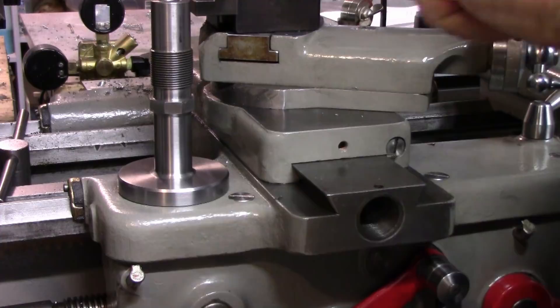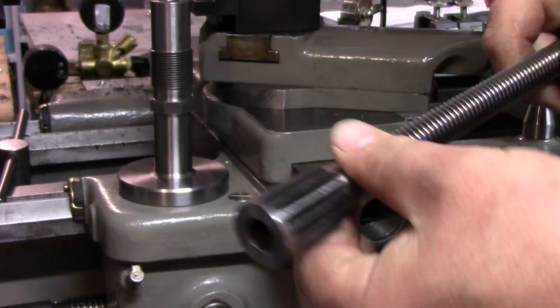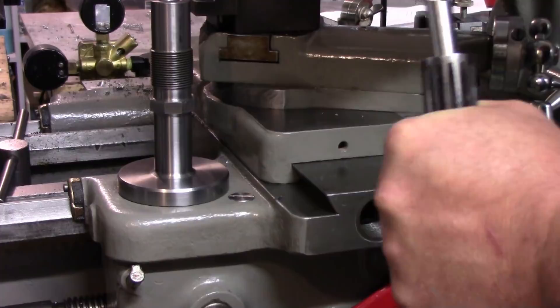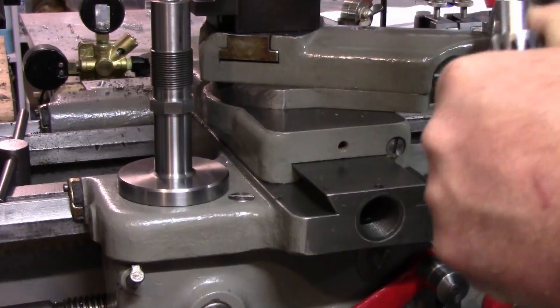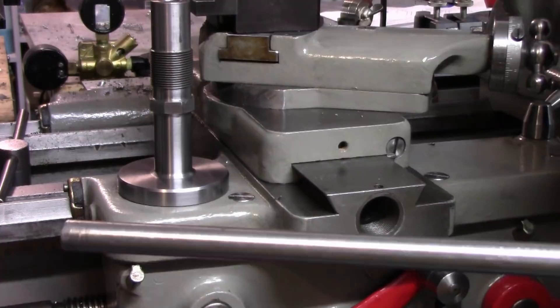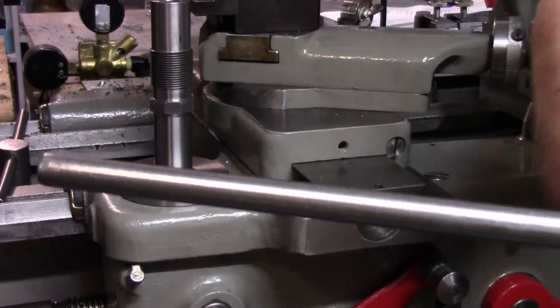We're going to take our screw here and temporarily fit it up. This fits pretty snug in there because we were able to turn this for a real tight fit — this is going to be the handle side that we're going to make. The fit on this side is a little bit looser because we used a reamer, so it's basically size on size, not as tight. But you can hear that suction fit. This piece of bar stock is a 1018 ground rod, so I know it's 100% on size — half inch on size — and it's nice and straight.